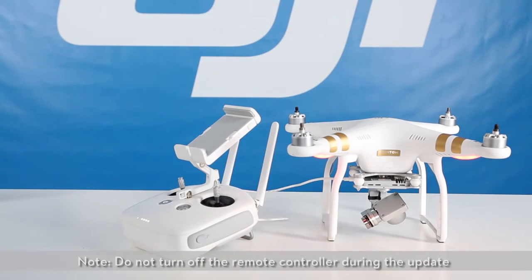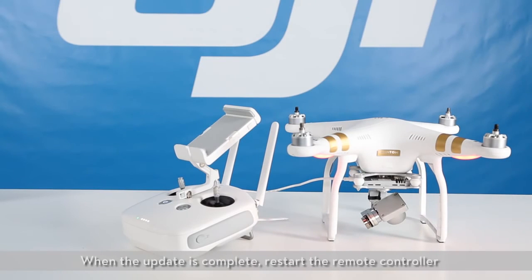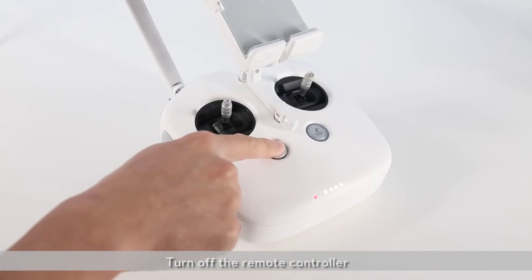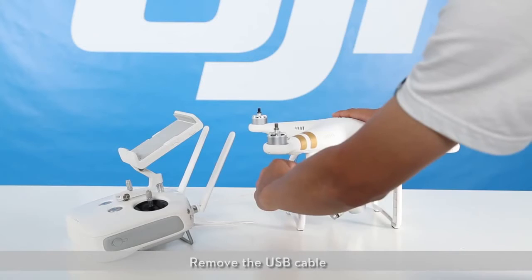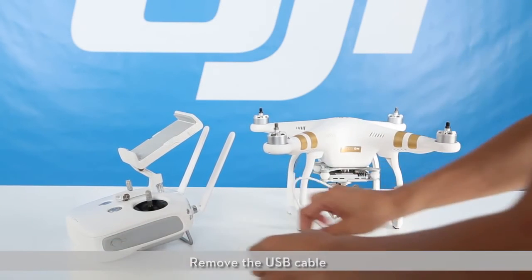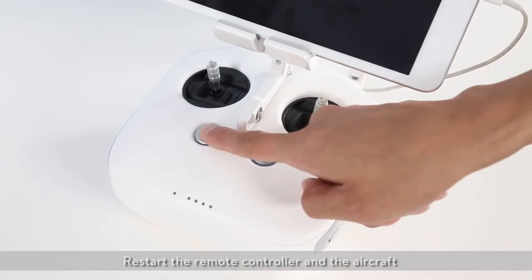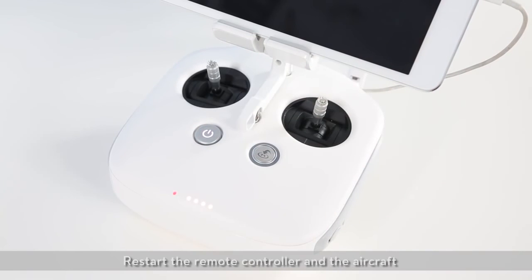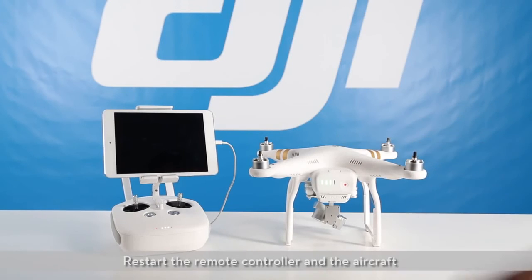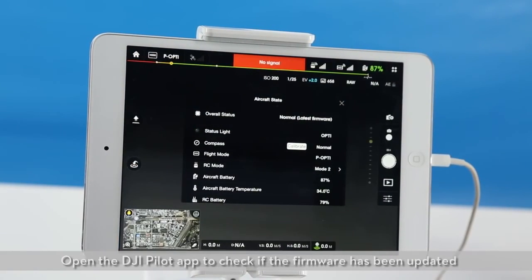Do not turn off the remote controller during the update. When the update is complete, restart the remote controller, then turn off the aircraft and turn off the remote controller. Remove the USB cable. Restart the remote controller and the aircraft. Open the DJI Pilot app to check if the firmware has been updated.